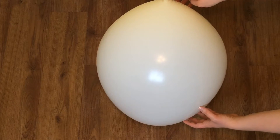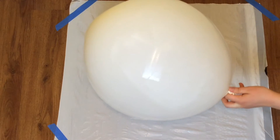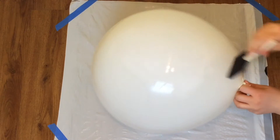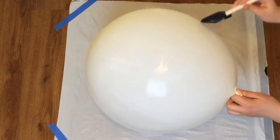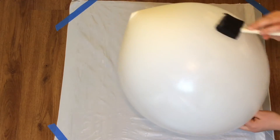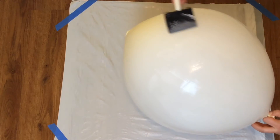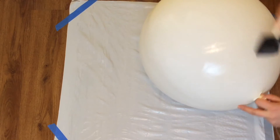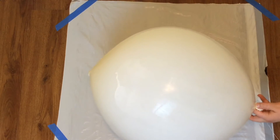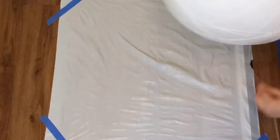First, blow up your balloon to your desired size — I did a circumference of about 45 inches. Then you want to do an initial coat of fabric stiffener on the balloon. This first coat is just going to make sure that it's nice and sticky so when you start wrapping the string it has something to cling to. If you can find spray fabric stiffener it will make this whole project much easier — that was probably the most tedious part, having to spread everything on with the brush.